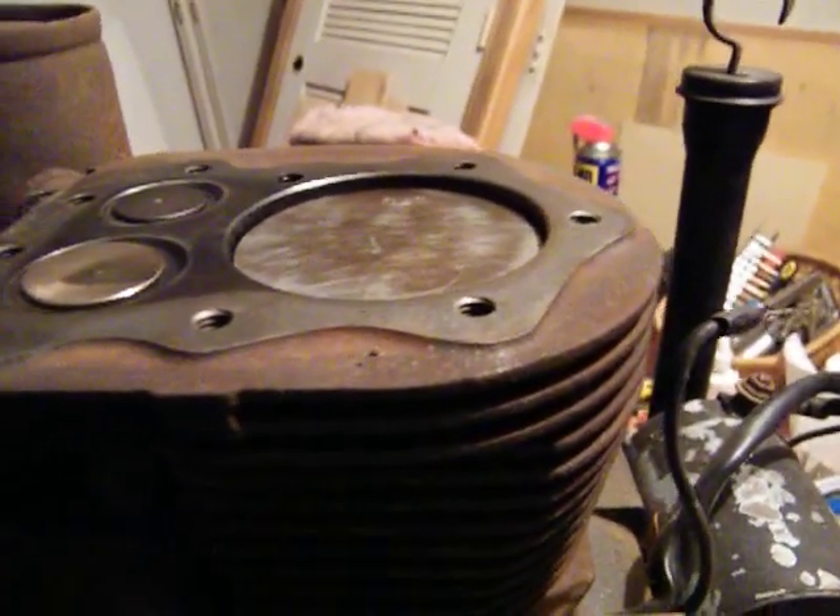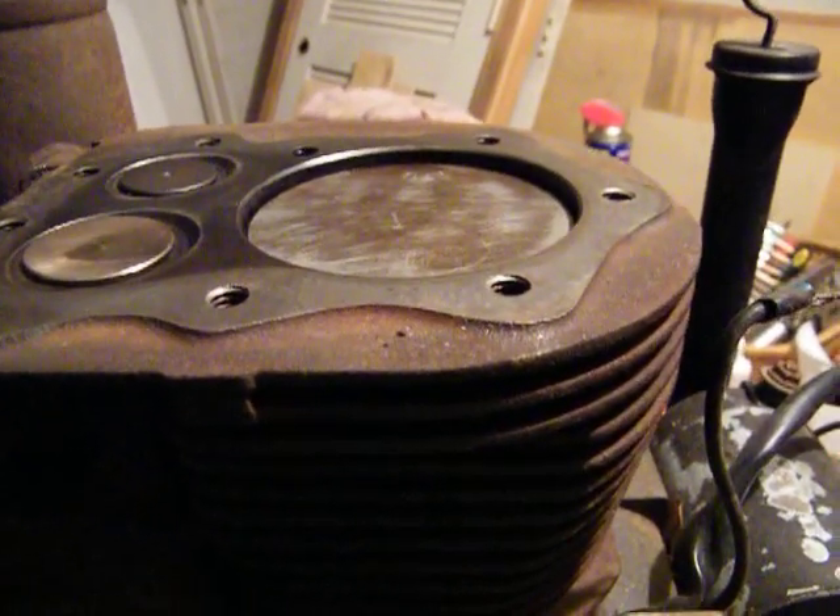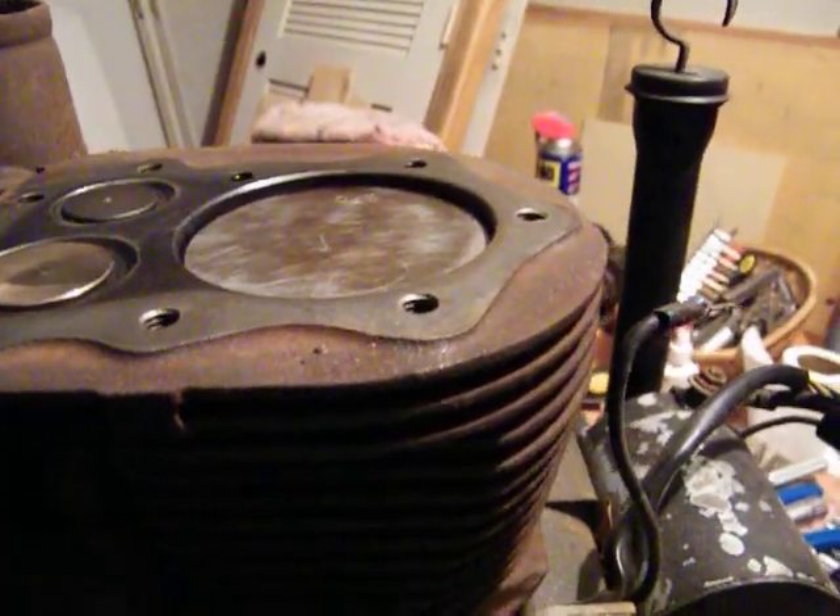This little buggy right here, I'm going to take apart and put a new set of rings in it. I'm probably just going to buy a piston and a ring set for it and let it go with that.